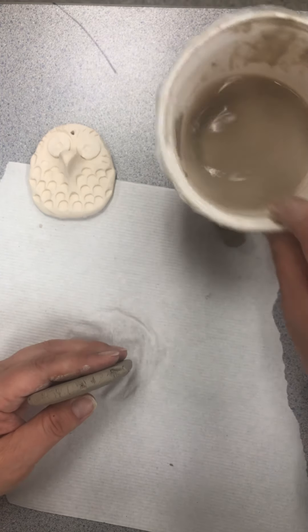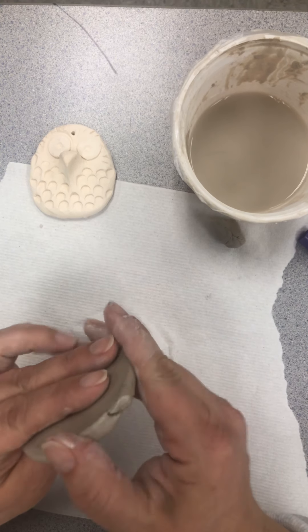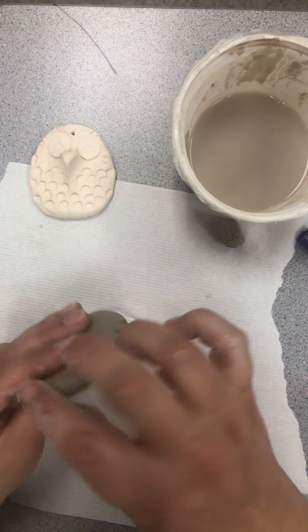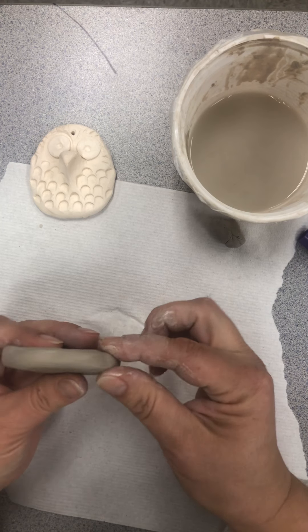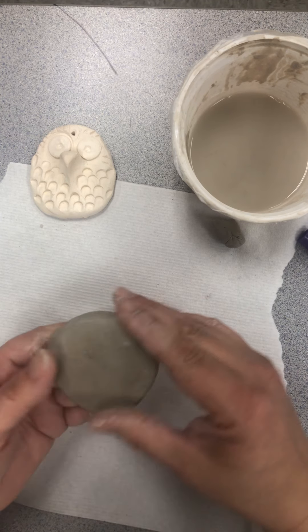Now take your slip water, dip your finger in it, and go around the edges. What we're doing is getting rid of any cracks on your project because we want it nice and smooth. Right now our clay is super soft and we can bend it and move it around, but next week it's going to be hard like glass. We don't want any rough areas around the edges that could cut you or somebody else in your family.